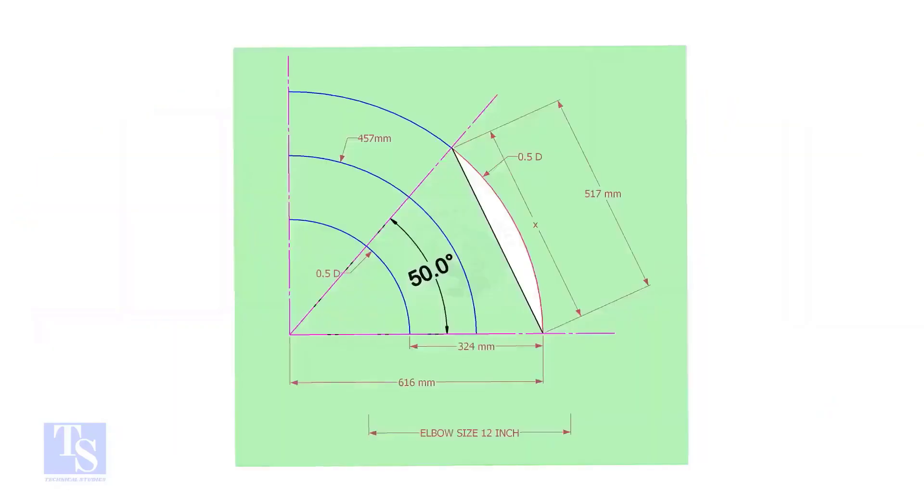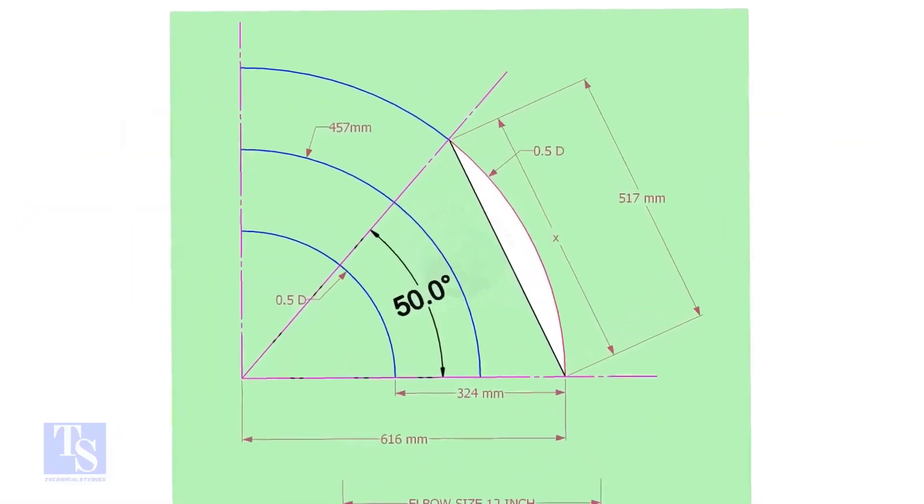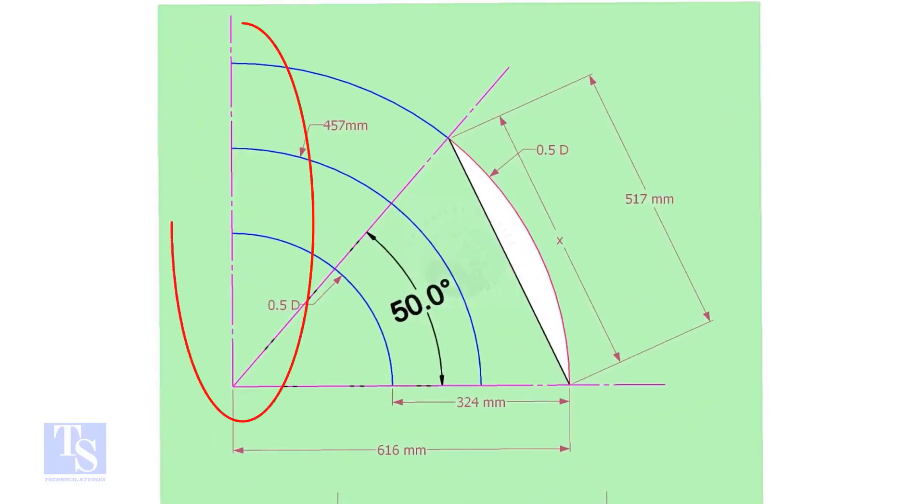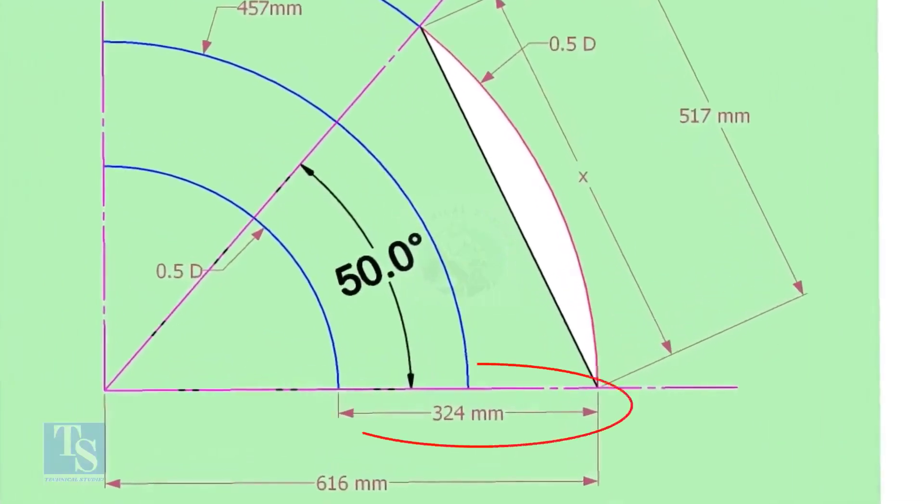Let us draw a simple layout of the elbow. Draw a horizontal line and another line perpendicular to this line. The center of a 12-inch long radius elbow is 457 millimeters. Draw an arc of this length, then draw another two arcs on both sides, adding and subtracting half the OD of the elbow.